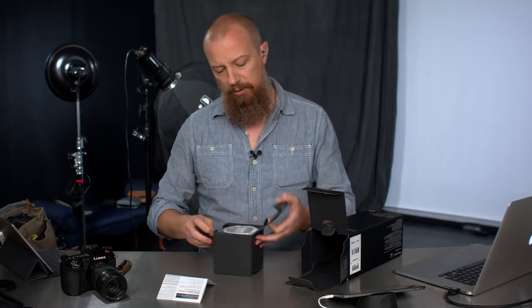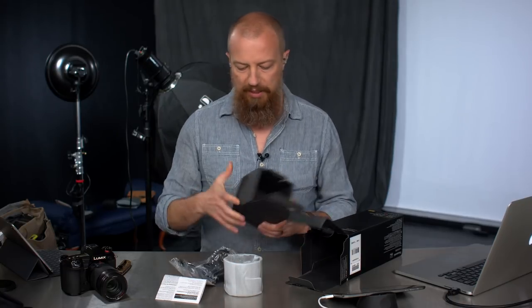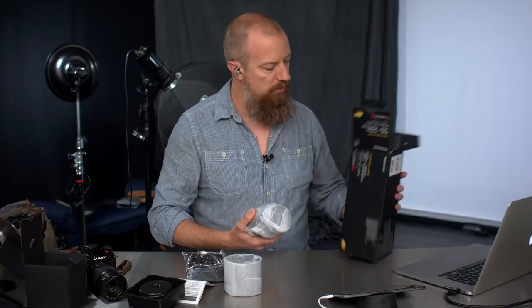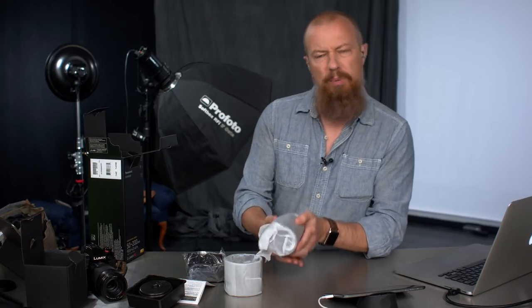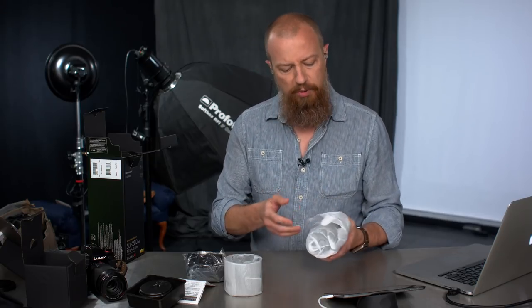We've got in here another little box with the lens shade. Lens shades are good, and a little bag to keep it in. And another black box. Next up, we have a little shelter thing to keep our lens safe through the hazards of shipping. Nothing else in there. Let's get to the good part. Not too heavy — that is a pretty good weight. Feels pretty good in the hands.